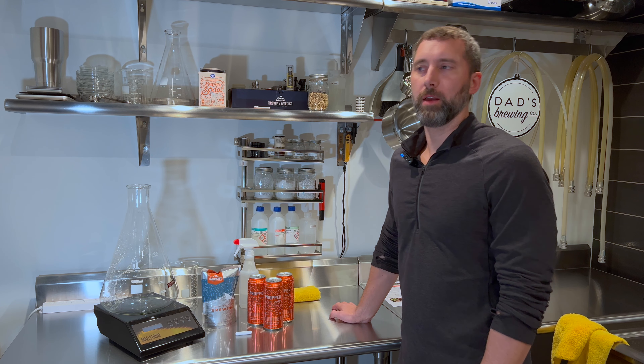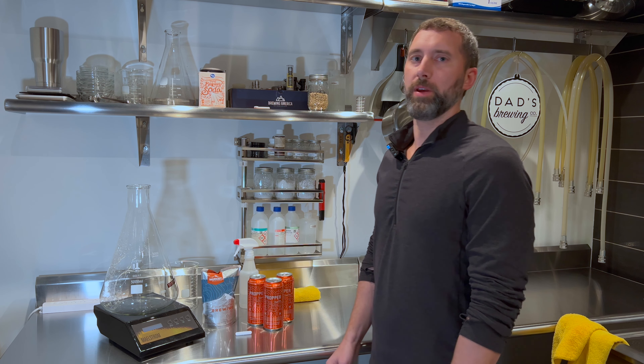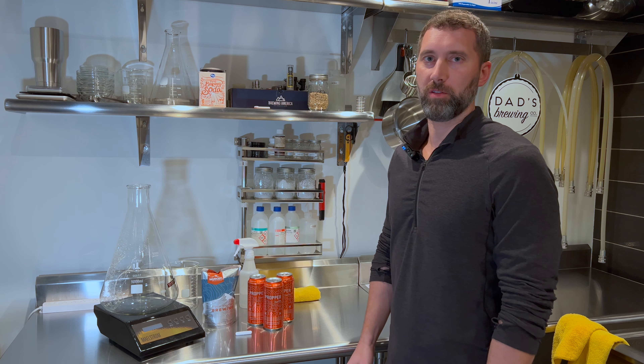Hello, welcome back to the channel. Today we're going to continue our brewing series with a quick video on how to make a yeast starter.